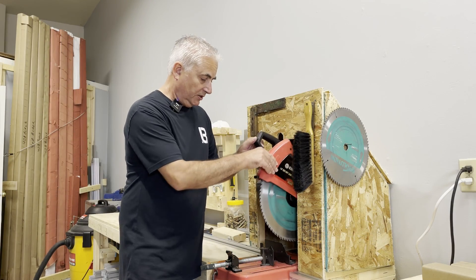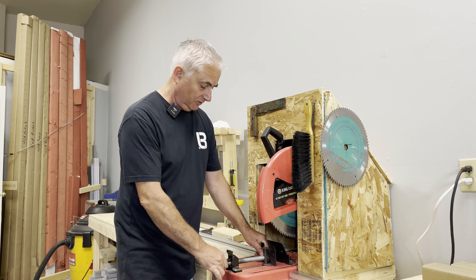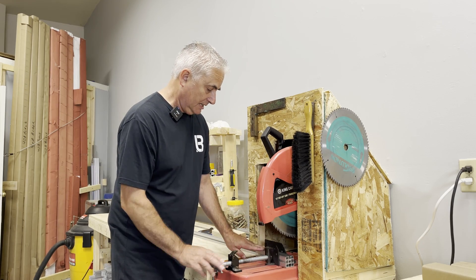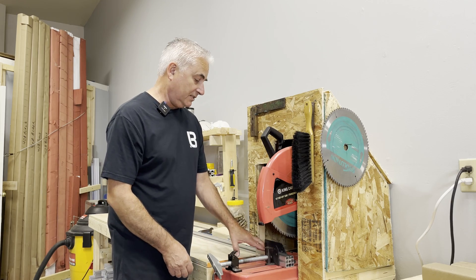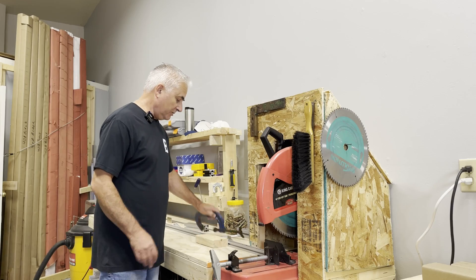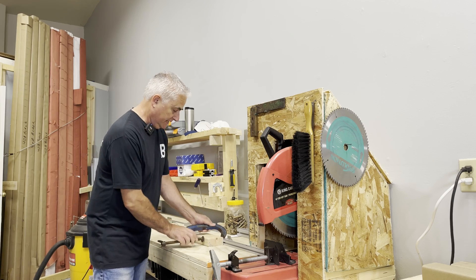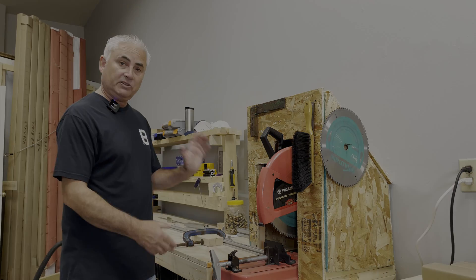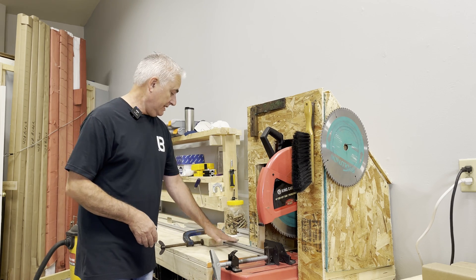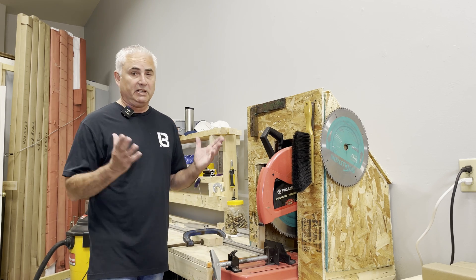This is my chop saw with the Evolution blade on it. Because it is a metal chop saw, it has a little clamp, which is nice for clamping your extrusions to keep the material tight against the stop for clean and precise cuts. I normally just use a stop — whatever size I'm cutting, I have it marked, then clamp a stop so my cuts are always the same. Having a nice bench with a stop makes life a lot easier.